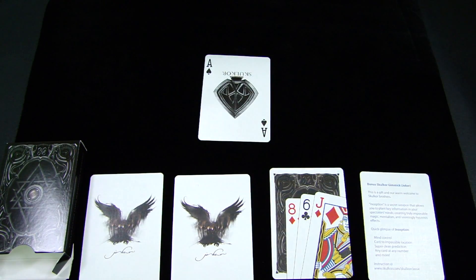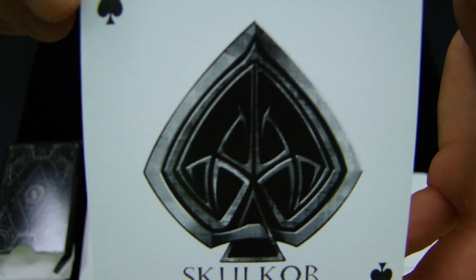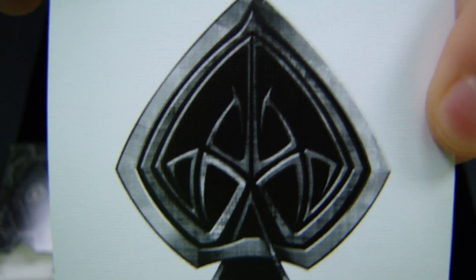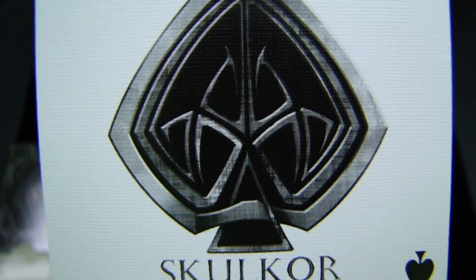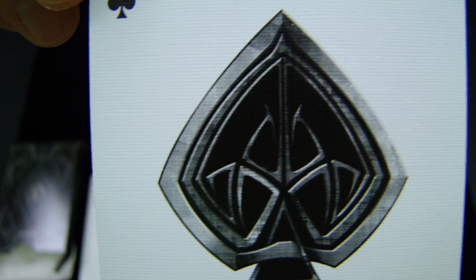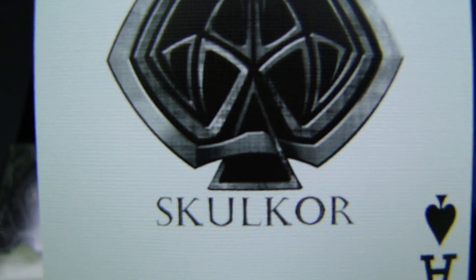The Ace of Spades fits well with the back design and the Jokers — it has that metal feel to it. It's actually a fairly simple Ace compared to the back design, which is really intricate with the metal and wrought iron-type workings. This Ace has more of a geometrical feel with a star in the center, triangle-type figures, and the way it all comes together. It's not as complex as the back design, yet it fits really well, and it says 'Skulker' at the bottom. The Ace looks really nice — a definite positive for this deck.